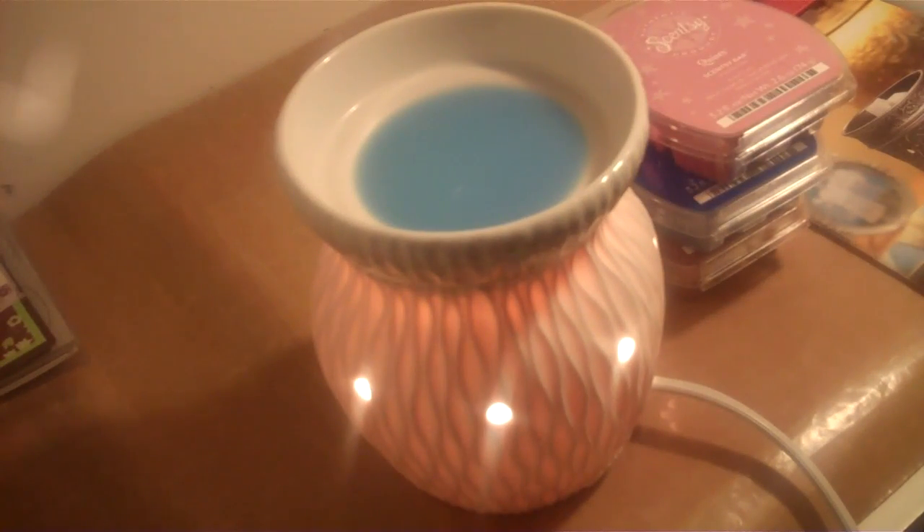Let me turn out my light a little bit so you can see what it looks like. I have one more light — I'm going to turn the other light off. So this is the amount of light that you would get. It's actually like a night light. It's really, really pretty — it can kind of set the mood too.